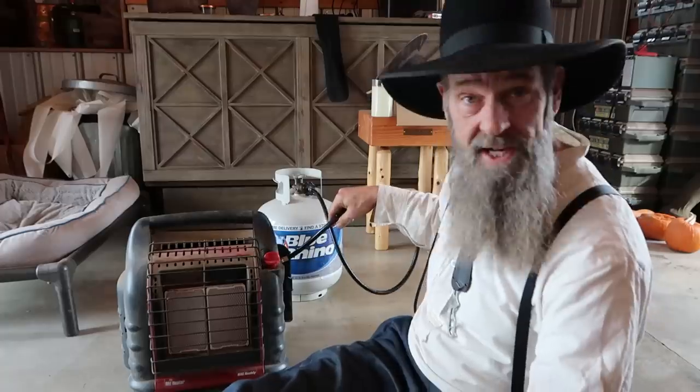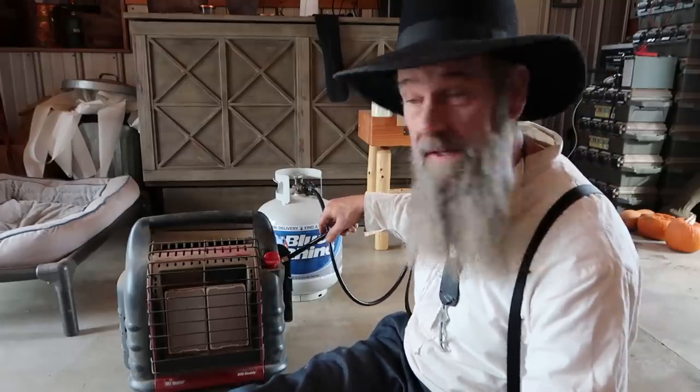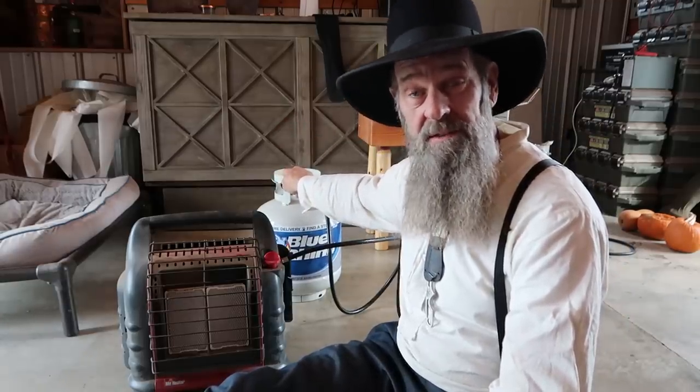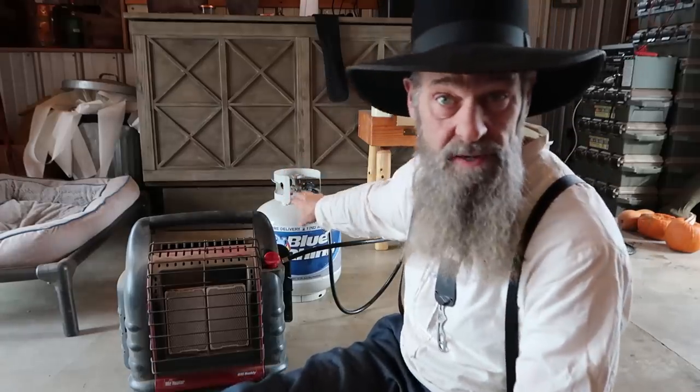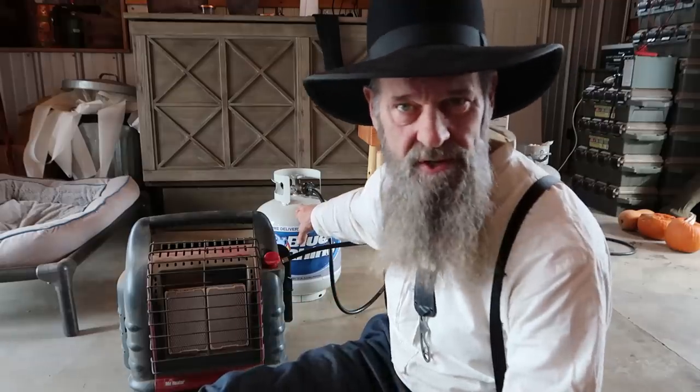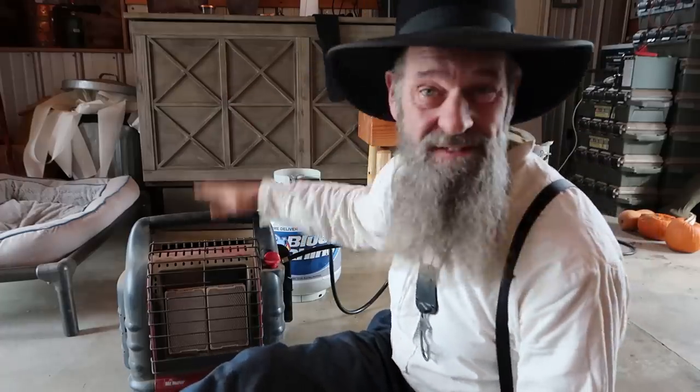It works off of propane that you can get for your barbecue grill. For $140 you'll also need this attachment hose, which is probably another $15 or $20, and you may already have a barbecue propane tank at your house. They make them a little bit smaller too — this model is fine for 500 to 600 square feet, no problem, for a couple of rooms or a big room.